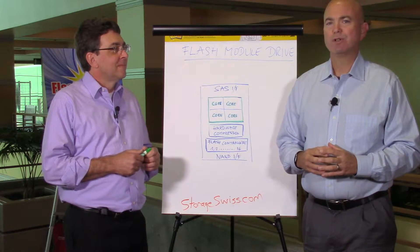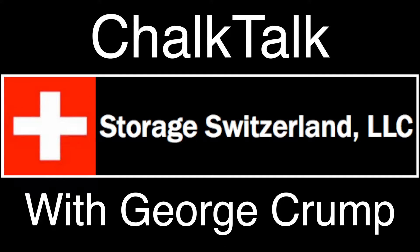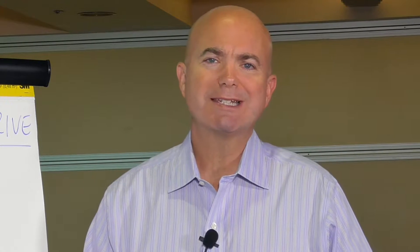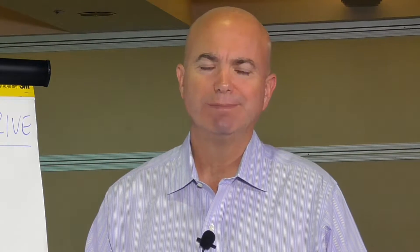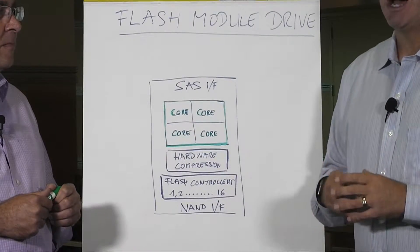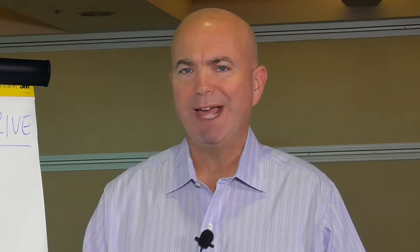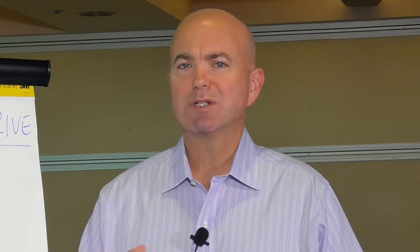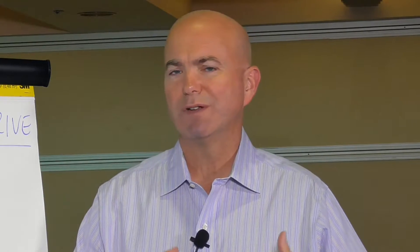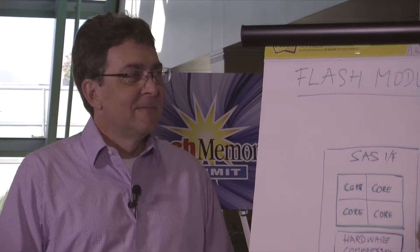Hi, I'm George Crump, Lead Analyst with Storage Switzerland. Thank you for joining us today. We're at the Flash Memory Summit 2016 in Santa Clara, California. One of the more unique flash products on the market is the Flash Module Drive by Hitachi. We've never really taken the time to do a deep dive on that, so I've invited them to come in and explain how this technology works and how it's different than just your off-the-shelf SSD. To help with that conversation, I've invited Matt Pujot. He is with Hitachi. Matt, what do you do?